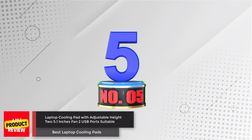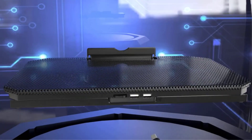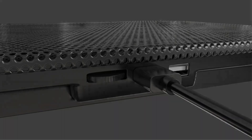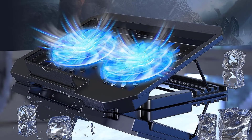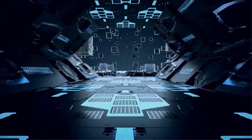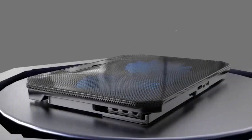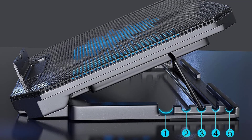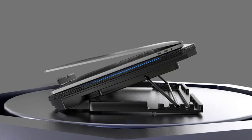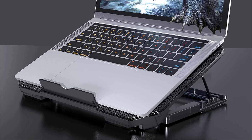Number 5: Laptop Cooling Pad with Adjustable Height and 5-inch Fans. This cooling pad is an ergonomic stand with adjustable height and angle, equipped with a non-slip baffle to prevent laptops from slipping off. It has two efficient 5-inch fans with adjustable speed and blue LED lights, plus two USB ports for connecting additional devices. Suitable for almost all 12–15.6 inch laptops, it's ideal for work, gaming, and outdoor use. Its lightweight and flat design make it easy to carry in a backpack or briefcase.